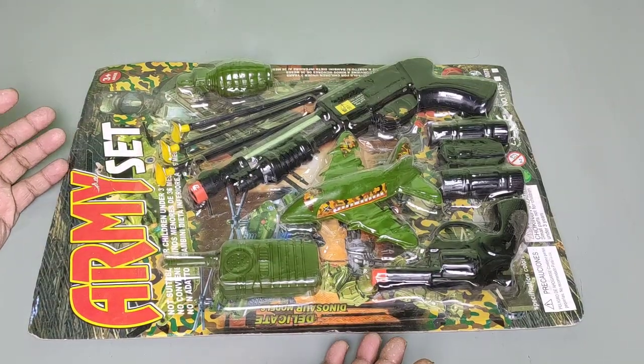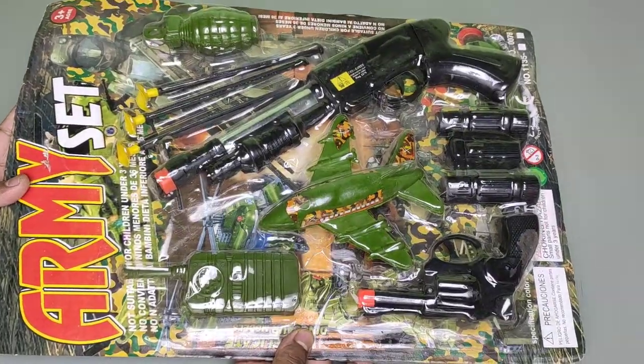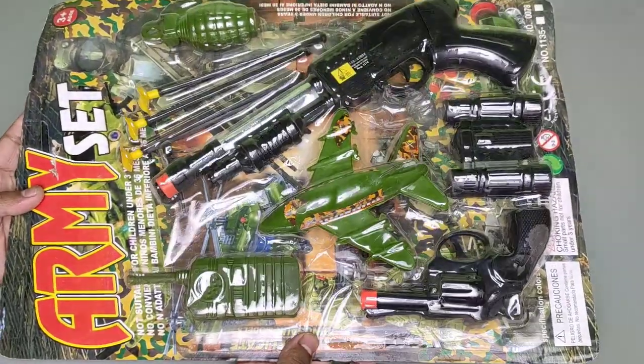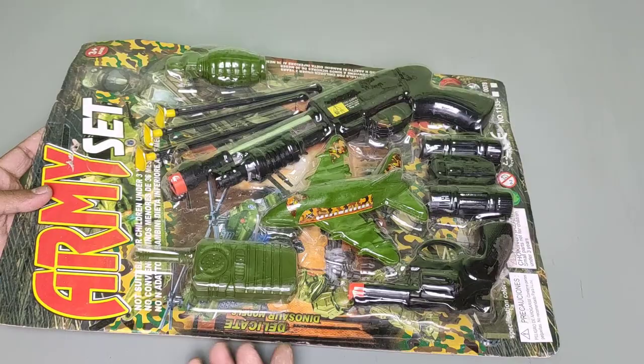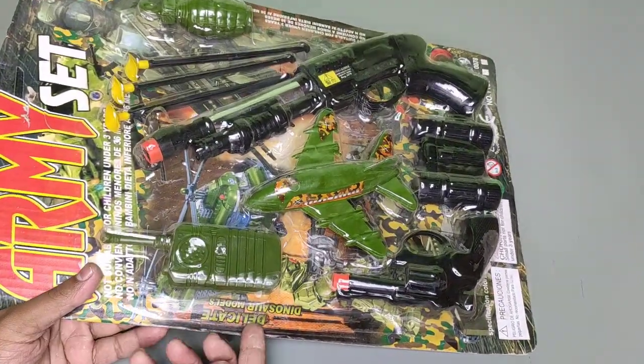Hello, cute baby! Today we are back with a nice army set — army toy set. Now we unbox this new army toy set, so let's start.